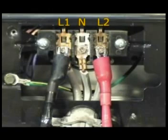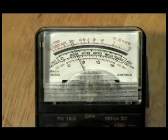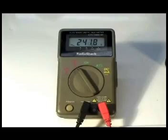Connect the test probes to terminals L1 and L2 on the terminal block. Connect the dryer to the wall outlet and make sure you don't touch the dryer at all. The reading should be about 240 volts. Then disconnect the dryer from the wall outlet.